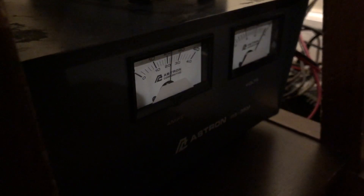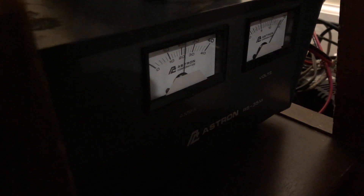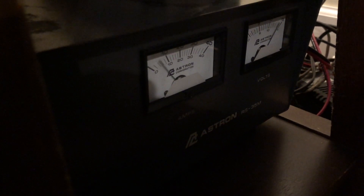Does your Astron power supply do this? Hi, it's Chris, K2CJB with K2CJB Radio. Welcome back to the channel. I was operating HF a couple of nights ago and my power supply started humming like that.